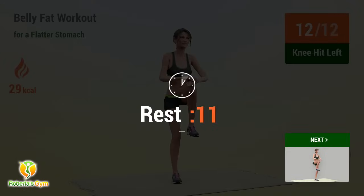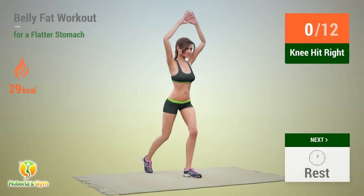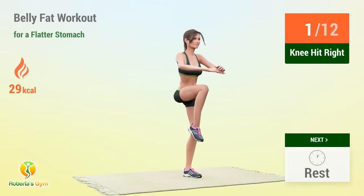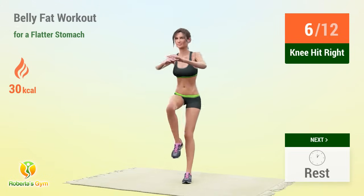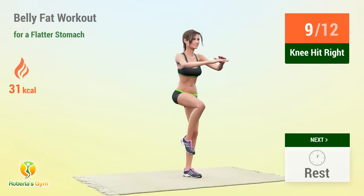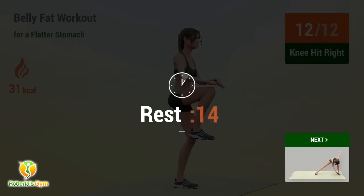1, 2, 3, 4, 5, 6, 7, 9, 10, 11, 12 — rest time! 1, 2, 3, 4, 5, 6, 7, 8, 9, 10, 11, 12 — rest time! 1, 2, 3, 4, 5, 6, 7, 9, 10, 11, 12 — rest time!